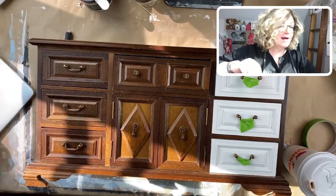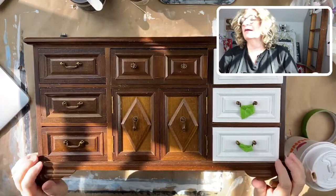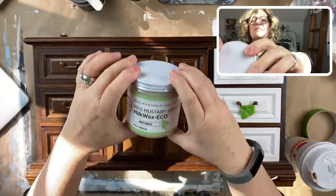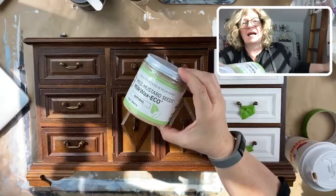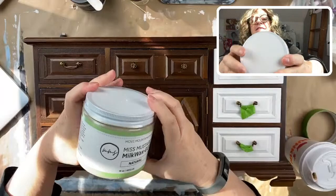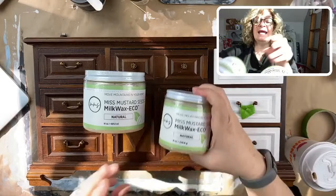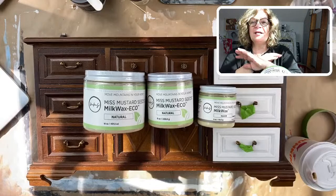Before I start painting, I'm going to show you what I have back in stock because I've been getting a lot of questions about Miss Mustard Seed. The beautiful Milk Wax Eco - this is their natural wax with a really dreamy, very soft, natural smell. A little bit citrus, but not acrid. Really nice. And I have it in three sizes: the 16-ounce, the 8-ounce, and the little 4-ounce. This wax is beautiful - I just brush it on.